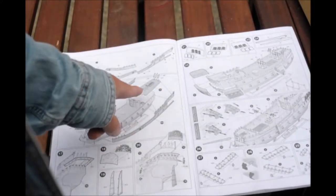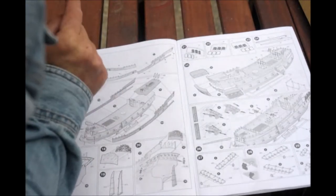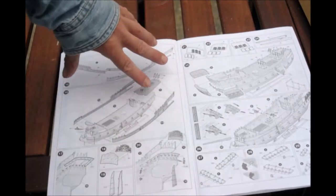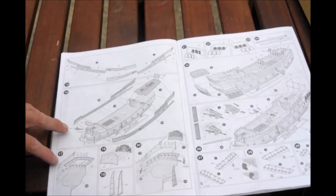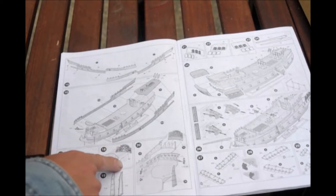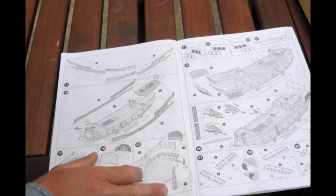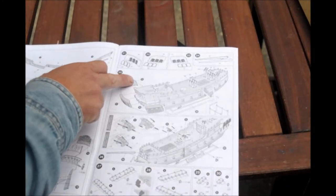So I would probably do it the same way as before — find out which piece goes underneath, which is the front, glue the front on, and then glue the back on over it so the alignment is really good. Then you have here the catwalk in the back, the back piece with the ornaments, and the rudder.